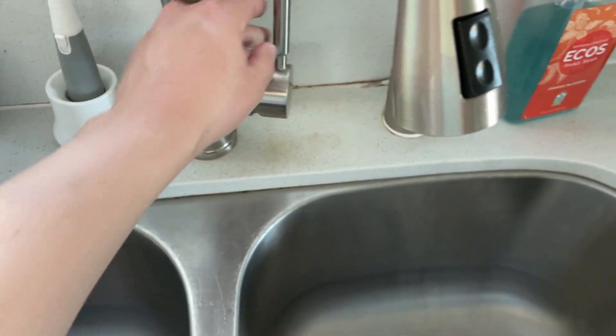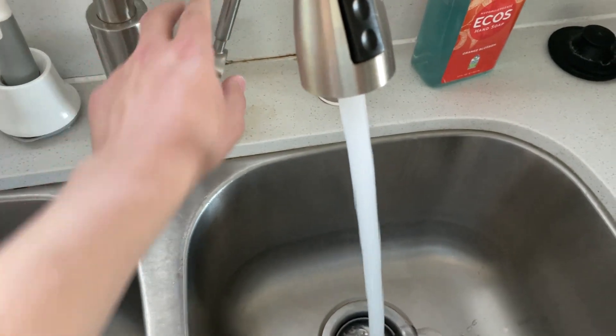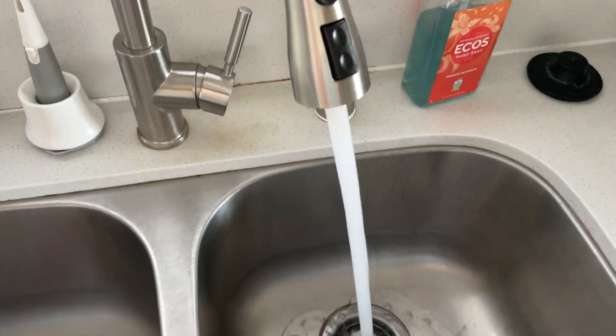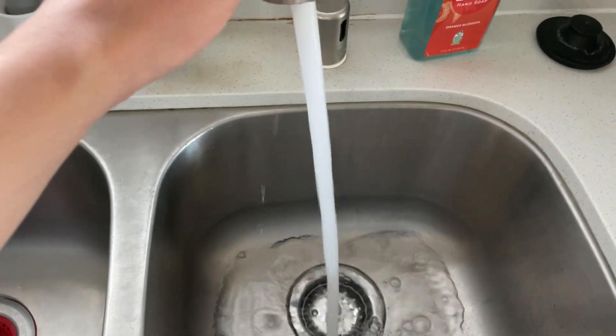First things first, we're going to turn this on. Watch your ears, headphone users. Here we go. Plugging this up, you can see it's got a nice water stream here. It's a very fast water stream. If you click the button here, you'll get almost like a shower spray.